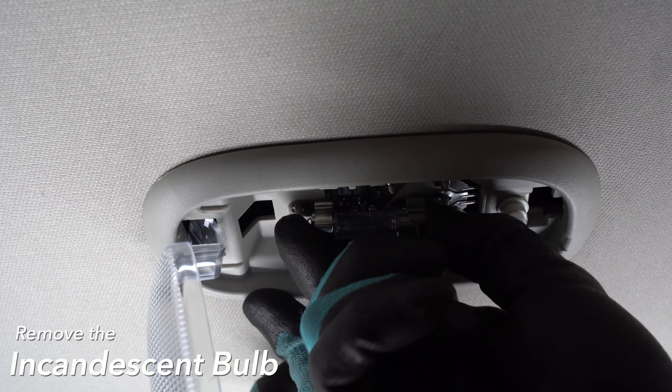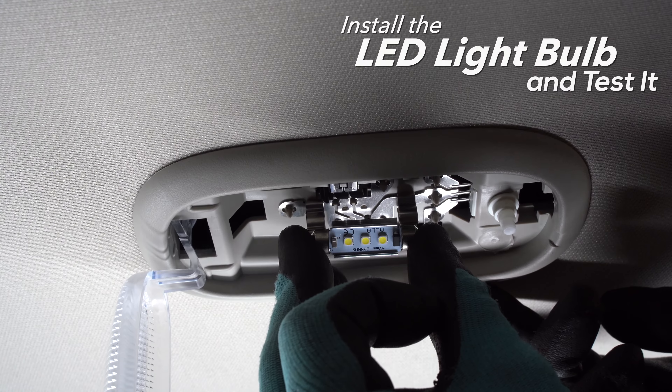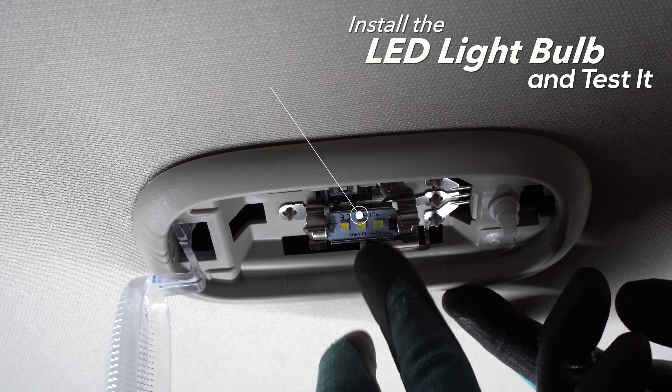Remove the incandescent bulb. Install the LED light bulb and rotate the LED to face down.